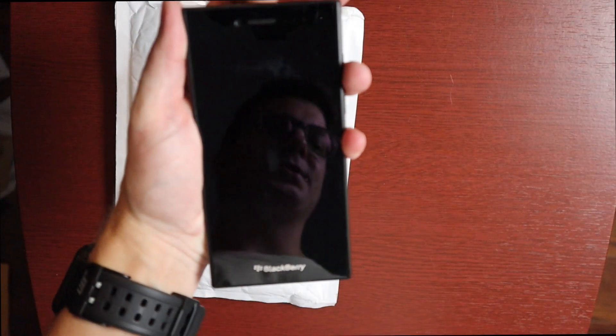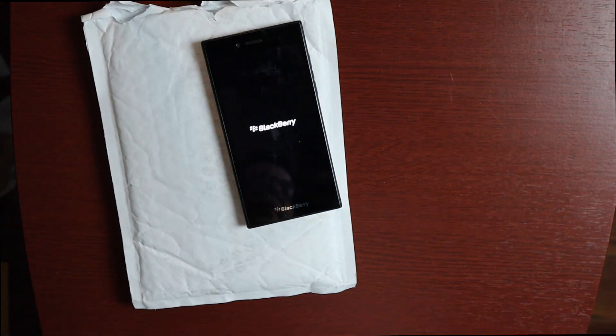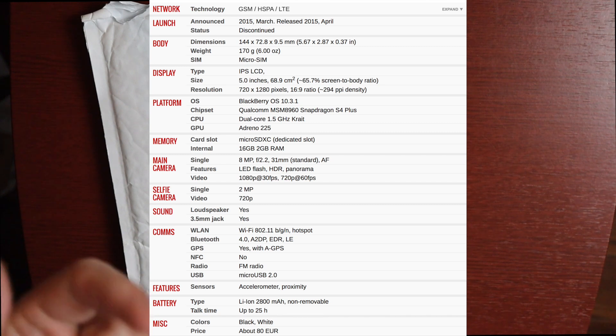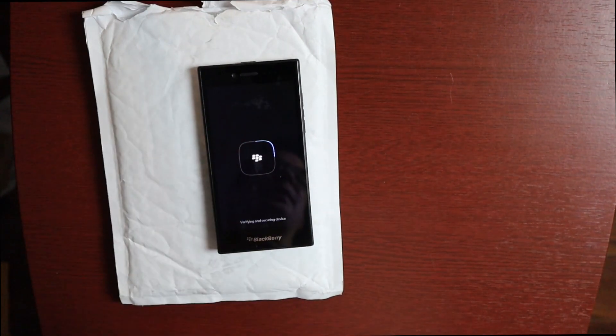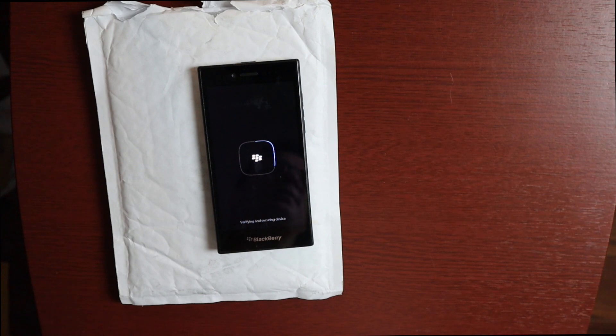I'll turn it on and give you some of the specs real quick. It came out in 2015, BlackBerry OS 10, Qualcomm Snapdragon S4 Plus, 1.5 GHz dual-core processor, Adreno 225 graphics, 2 gigs of RAM, 16 gigs of internal storage, microSD up to 128 GB, 2800 mAh non-removable battery, no keyboard. It's a 5-inch 720p display, 1280x720 at 294 PPI, rear 8-megapixel camera with 1080p recording, front 2-megapixel camera with 720p recording, LTE, Wi-Fi 802.11b/g/n at 2.4 GHz, Bluetooth 4.0, and micro USB.